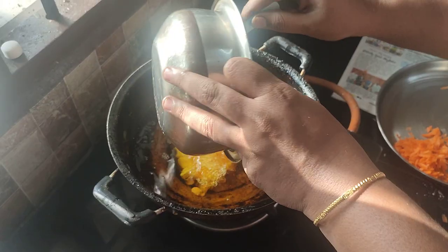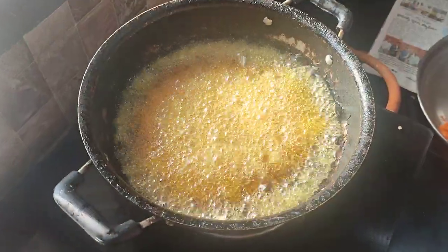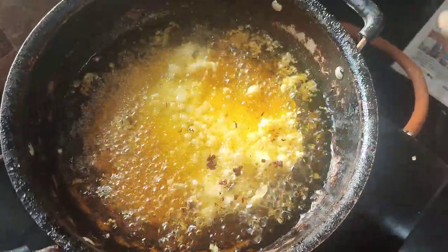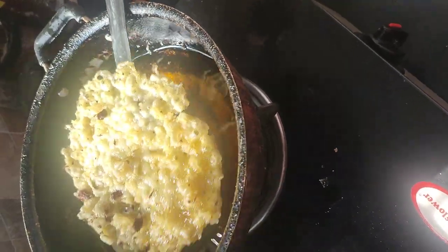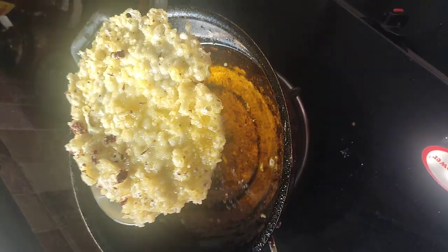Is it a fresh oil? I'm going to put the tea. I'm going to cook it. I'm going to cook the tea.